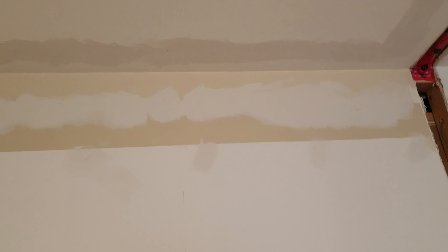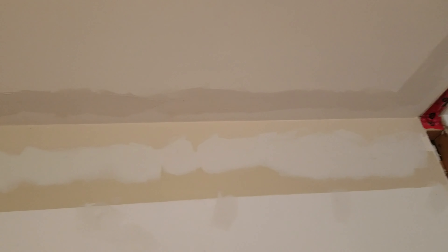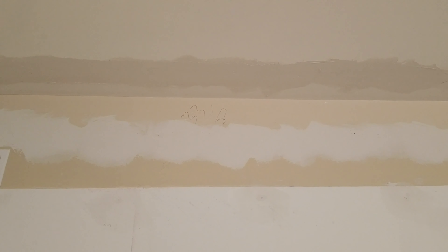Here's another view of the first coat of mud on top of the Guard Z product. I did both the wall and the ceiling, so that's the first coat. Doesn't look bad at all in terms of adhesion to the drywall and doesn't appear to be any bubbling, which is really good. I'm quite happy with this product — it does do what it says it's supposed to do, and I would definitely recommend it if you're doing this kind of repair work on your ceiling or drywall.